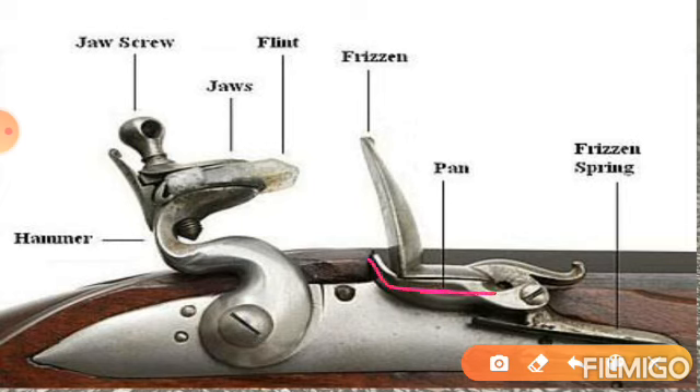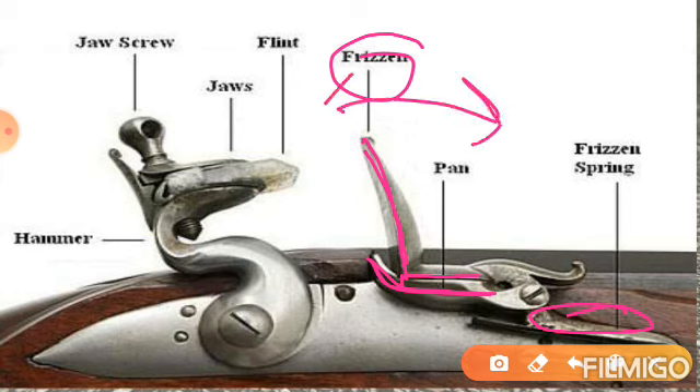इसमें जो main part है firstly वो pan है, pan में आप अपना gun powder रखते हैं. इसके just पास से touch hole रहता है — pan हर तरह की mechanism में, हर तरह की guns में similar एक ही तरह से रहता है. बस इसमें क्या है — यह जो metal की, steel की एक plate है, जिसको हमने नाम दिया है frisson. यह आपके pan को, जिसमें कि gun powder रहता है, उसको पूरी तरह से cover रखता है. और नीचे की side में frisson spring रहती है, जो trigger pull करने पर frisson को वापस position में लाती है.